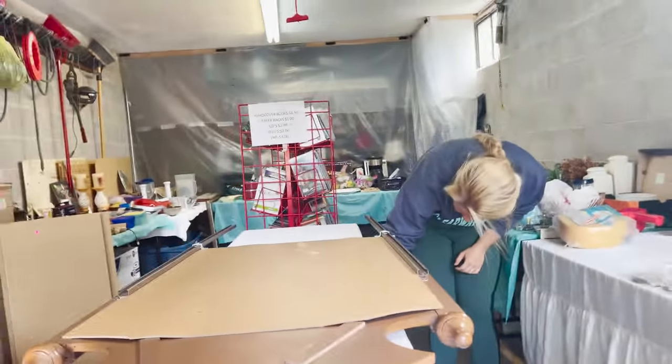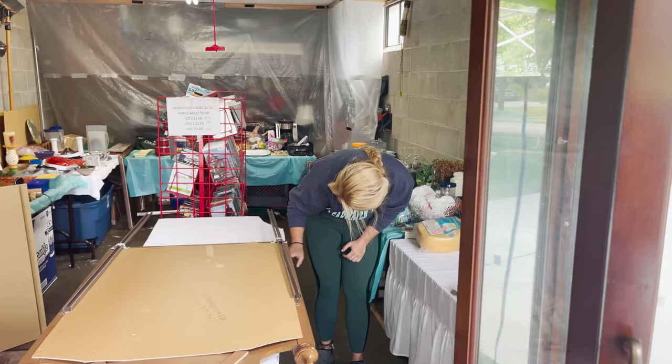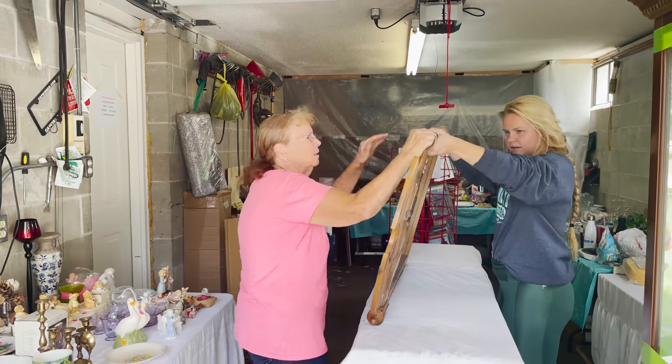It's in really good condition — I mean it's older but it's in good condition. It needs cleaning.